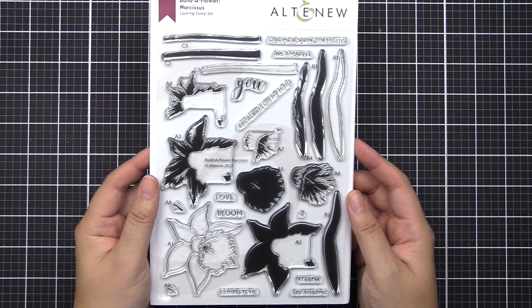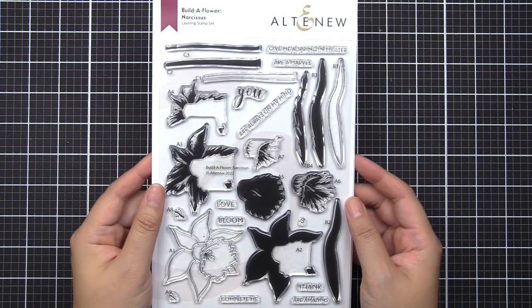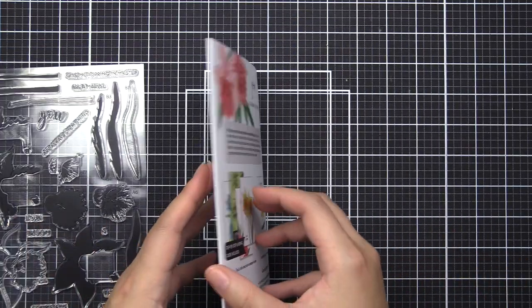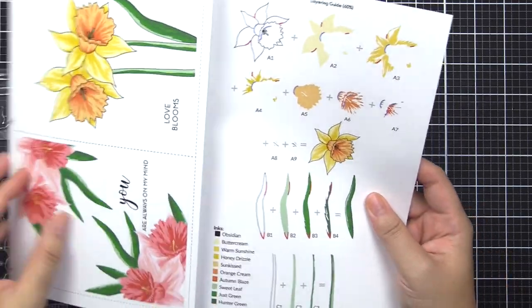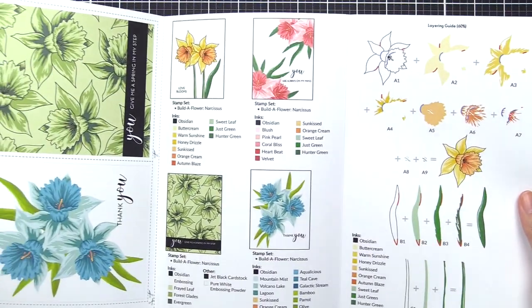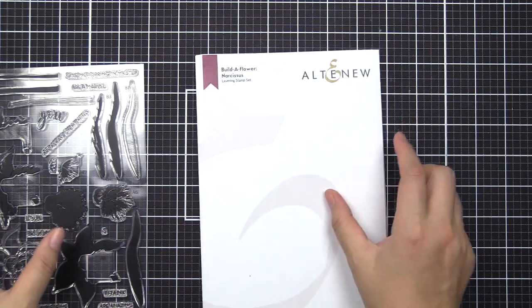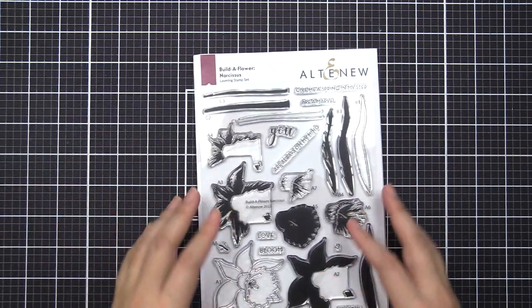In this video, you'll see the full stamp set view right here that I'm sharing. This has an alphabet and also numbers in sequence in order for you to stamp along, as well as a layering guide included in our stamp packaging. You can reference this when you're stamping with this stamp set.